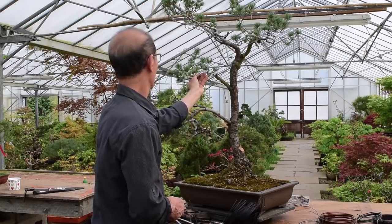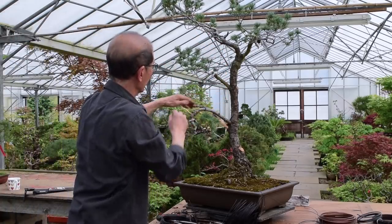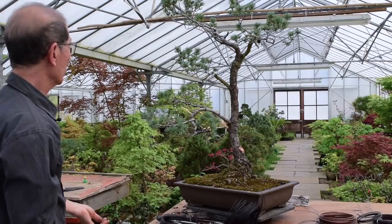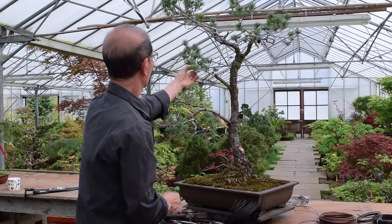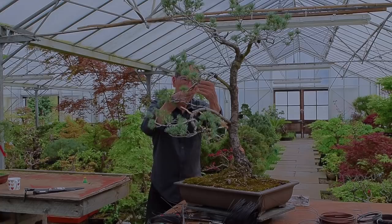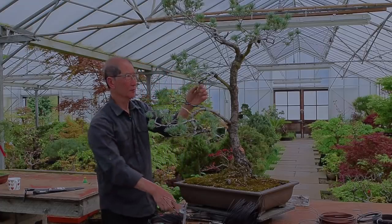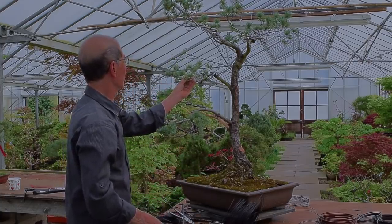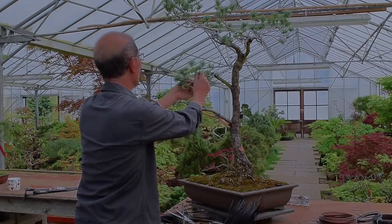Just removing the dead branches has tidied the tree up so it's not looking such a mess now. Normally a literati would just have the top portion, but because this is such an interesting naturally contorted limb, I've decided to keep it — the tall slender trunk still gives it the literati character. Literati trees are best done with evergreen trees, and in fact evergreen conifers are best. Pines are the favourite; juniper is also possible. It's very seldom that we see broadleaf trees used, although in China I've seen sagaretia and many other broadleaf varieties used as well.